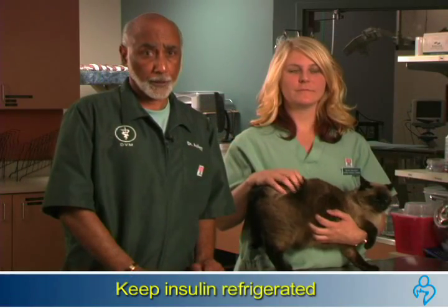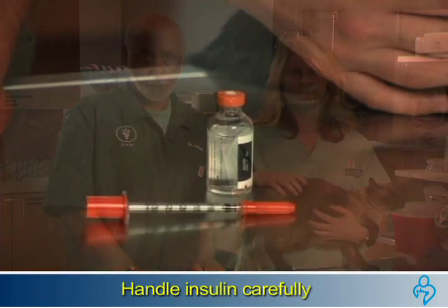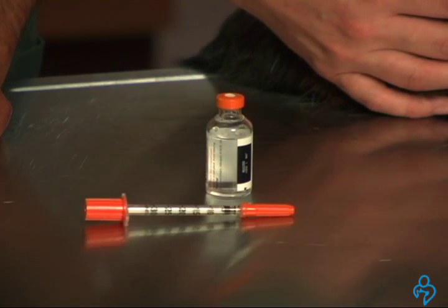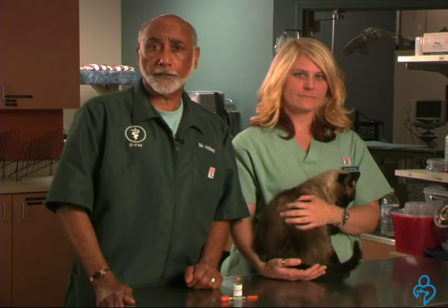Keep all insulin refrigerated, use as prescribed, and handle carefully. We need to have ready a one-time use disposable needle and our bottle of insulin. Check with your veterinarian on whether their injection protocol includes sterilizing your cat's skin prior to injection. Before you give an injection, remember to keep your veterinarian's feeding instructions in mind before giving the shot.